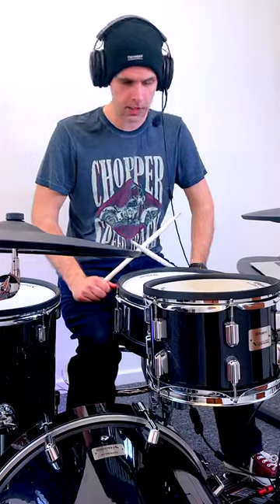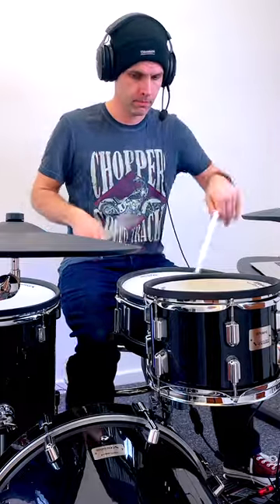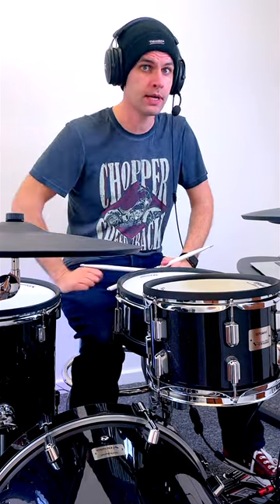And you can try and work that into your music — it's a really great fill to try. You can do accents on the snare and mix them up. Makes a really cool sound. Give it a go! If you want to find out more, check out drumdex.com.